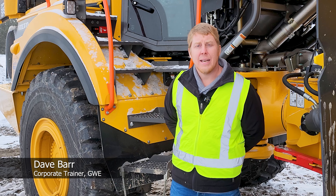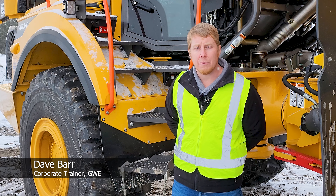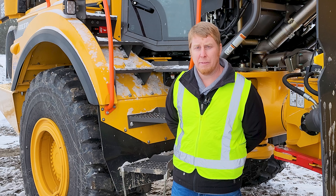Hi, I'm Dave from Great West Equipment. Today we're here to do a walkaround on a Volvo articulated hauler to discuss some of the finer points.